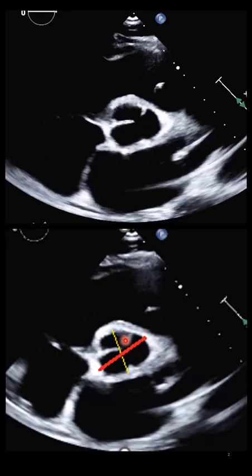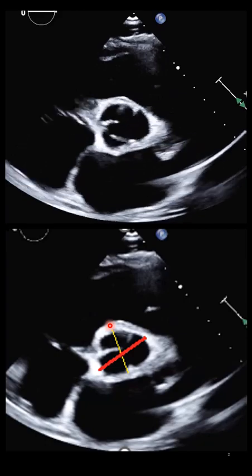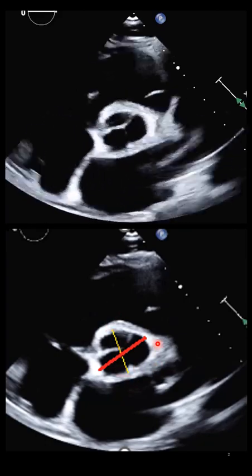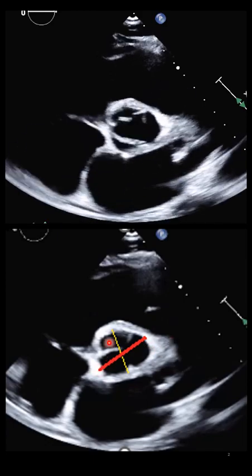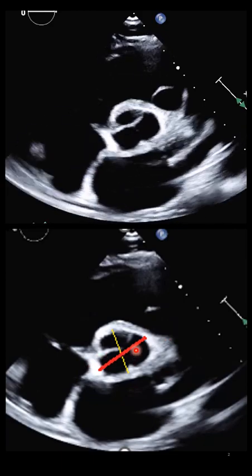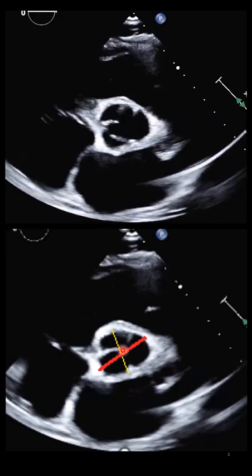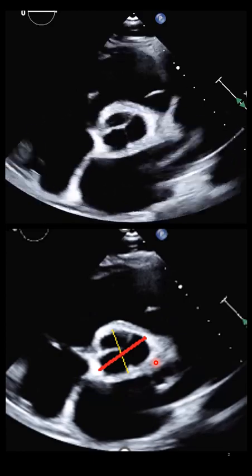For example, in this case, if we measure on the PLAX, our PLAX dimension will be this yellow one. But as you can see here, the left coronary sinus to the non-coronary sinus dimension is larger than that one. So the real number will be this one if we want to take it for follow-up. We have to check every time on follow-up if the patient has dilatation — we have to see which dimension is the largest.